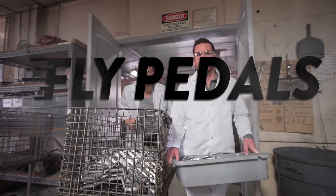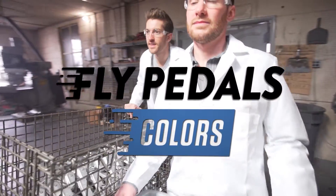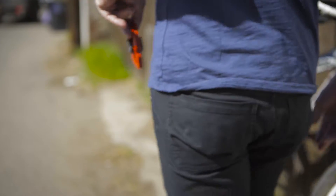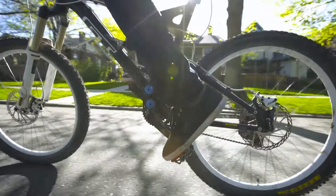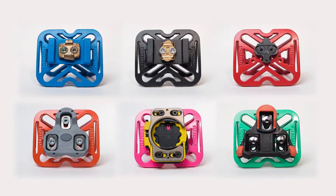And now, we're back. Flypedals are the only completely universal clipless pedal adapter on the market. They allow you to quickly convert your clipless road or mountain pedals to flat platforms for use with street shoes or sandals. They're compatible with every major clipless pedal system on the market today.